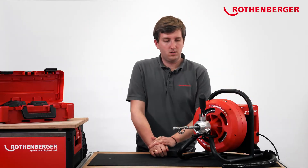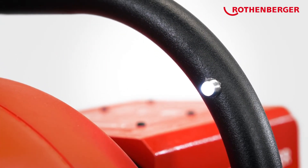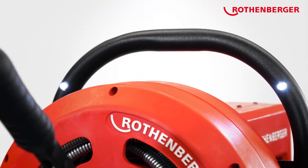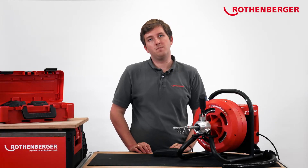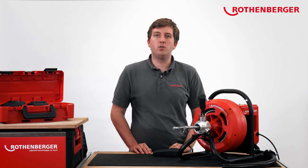Another element of the Varioclean electronics are the new LEDs. If you take a look up here with the battery inserted and the footswitch pressed, you'll see that the LEDs light up. The lights help you when working in very dark rooms or, for example, with kitchen drains and built-in cupboards. The LEDs also serve as a battery level indicator — when the capacity of the battery is running low, the LEDs start to flash and alert you that you'll need a new battery soon.